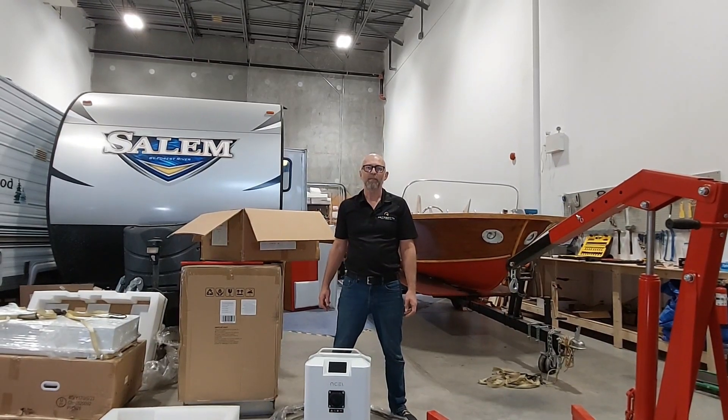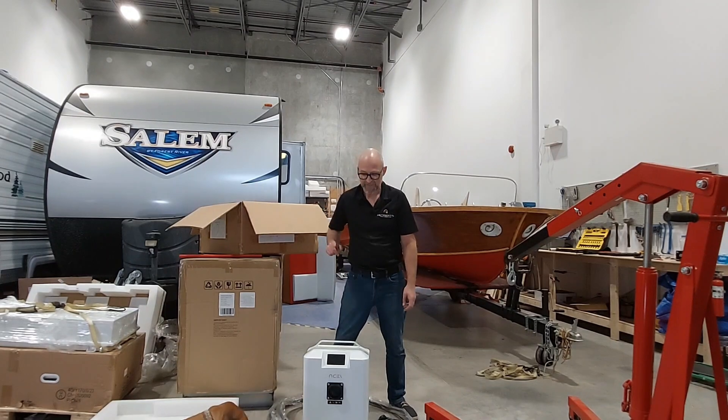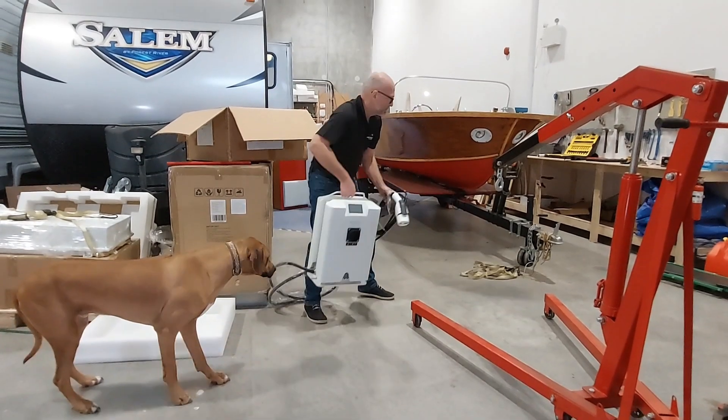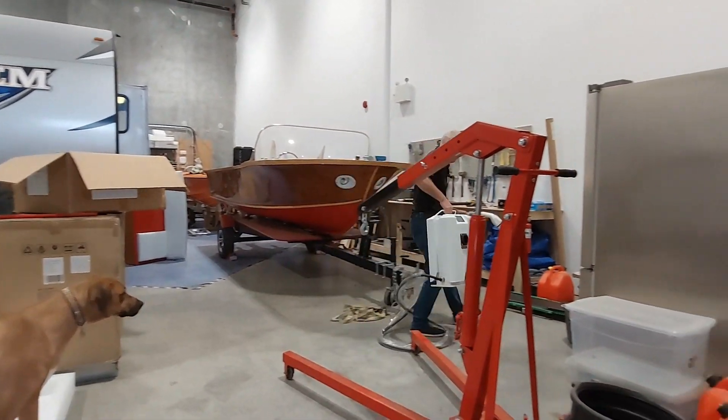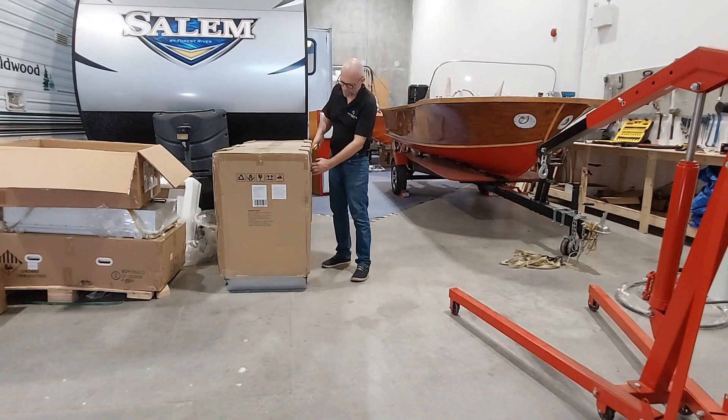Okay, and now we open up the last box, which is this big one here — that has the outboard itself. Open up the big box, which is the outboard.